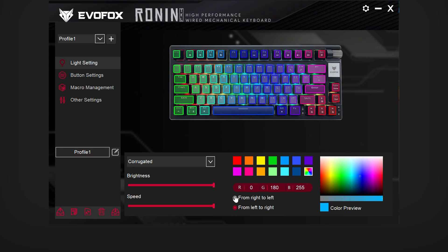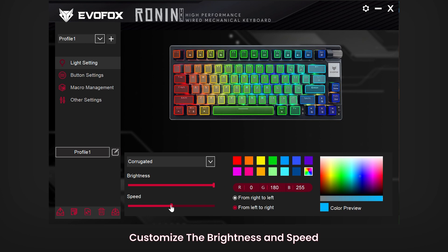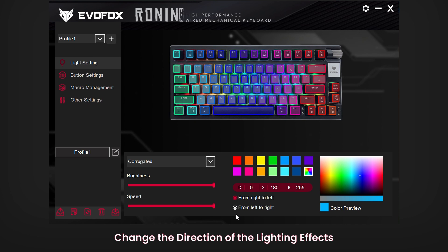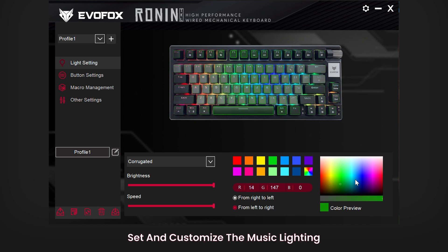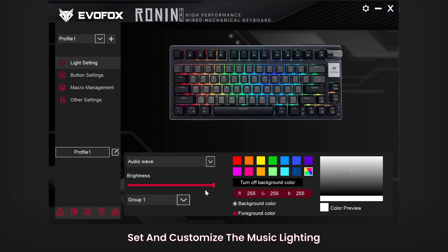Let's dive into the EvoFox Ronin software to unlock its full potential. Starting with lighting settings — the EvoFox Ronin offers 21 preset lighting effects, so you can choose a look that suits your setup and mood. You can adjust the brightness and speed of the lighting effects, change the direction of the effects, and set specific colors. If you want lighting that reacts to music, simply select Audio Wave Mode, and for additional customization, select a lighting group that best fits your setup.